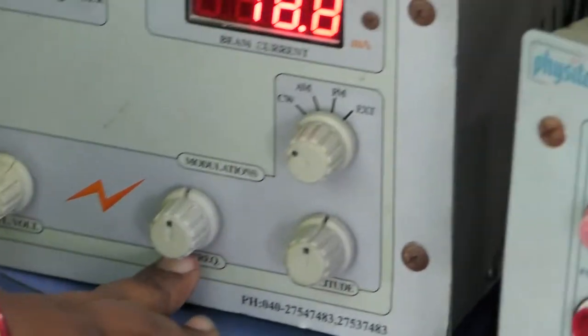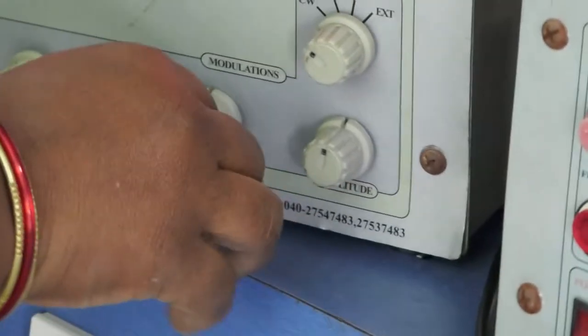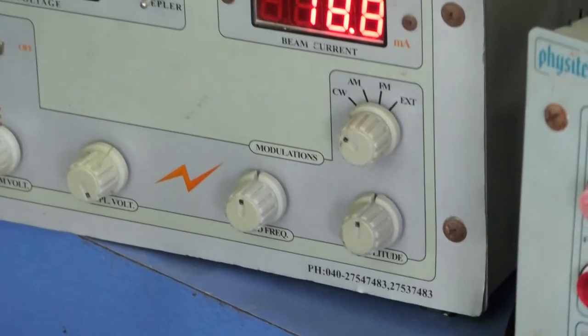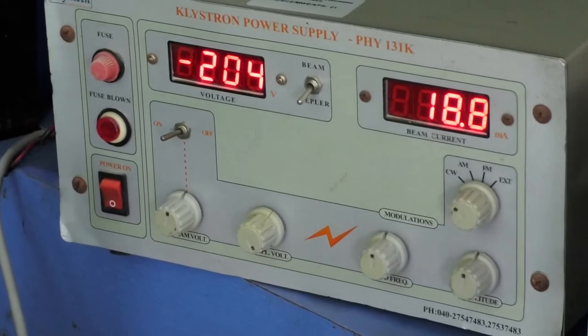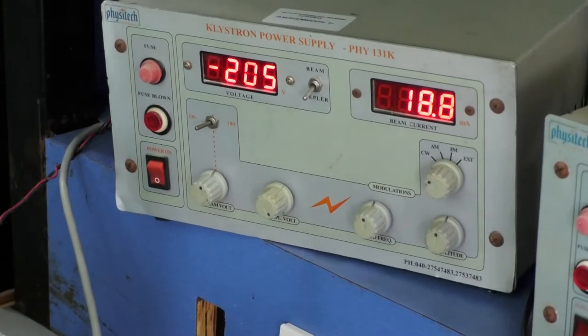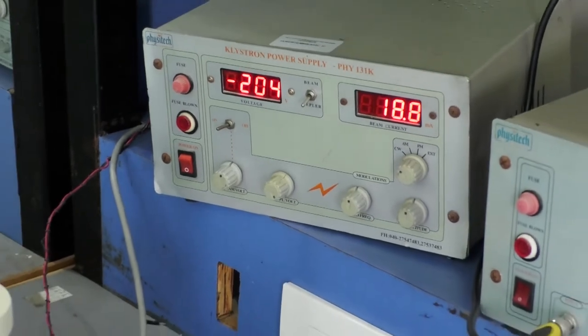The mode selection switch and amplitude knobs are at mid-position levels. The Klystron Power Supply is connected to the Klystron Mount, and with the help of the Klystron Mount, the supply is given to the microwave bench setup.